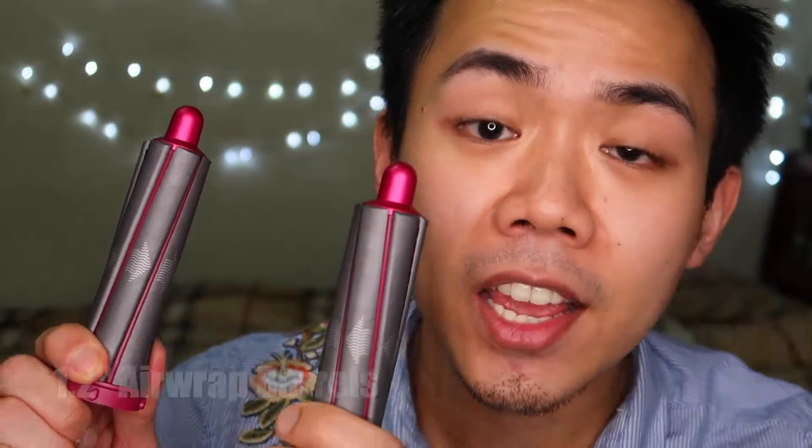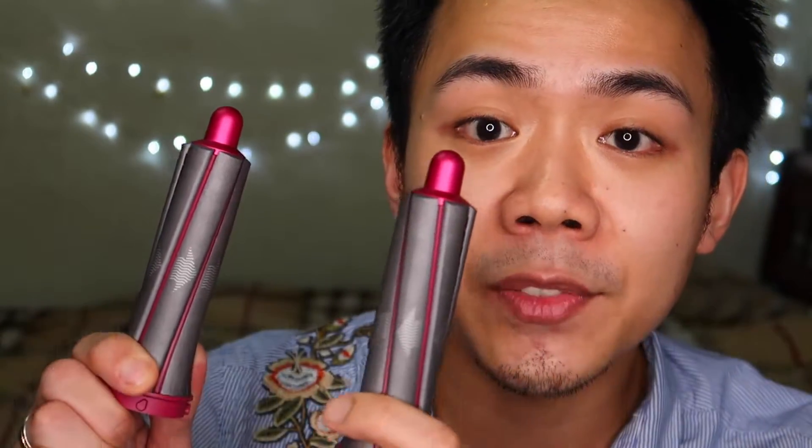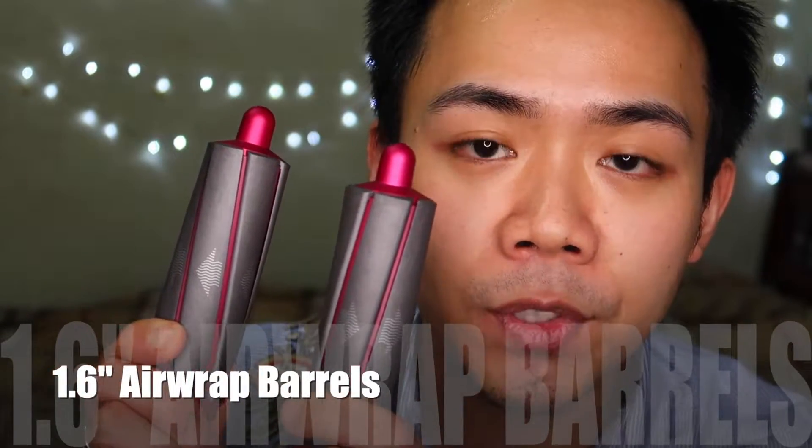Number five: the round volumizing brush — just like a typical round brush, it adds volume to your hair. Now the highlight: the 1.2-inch Airwrap barrels. There are two of these for different curl directions; it creates tighter curls, suited for women with fine hair. Last but not least, the 1.6-inch Airwrap barrels — also two of these — creating bigger and looser curls, suited for women with thick hair.